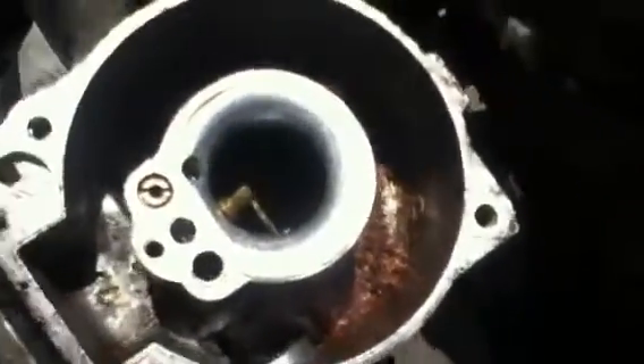Look at all that debris. Let me pull the tractor into the sun. All that sediment — it's loose. So it's probably clogged up this jet and more of these.